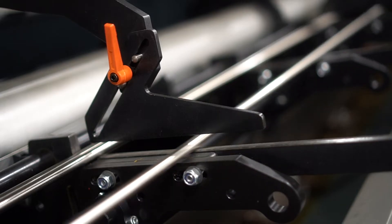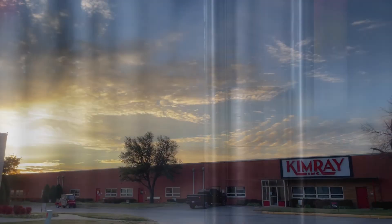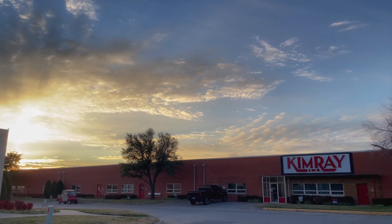With the support of our suppliers, team members, and other industry partners, Kimray is delivering valuable solutions that help energy producers around the globe power our future.